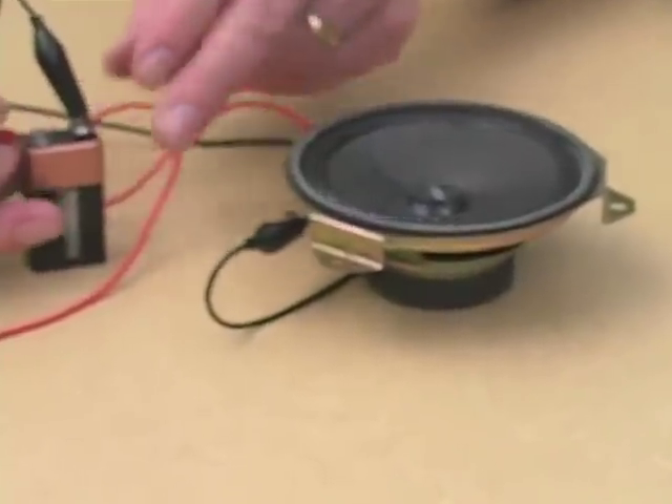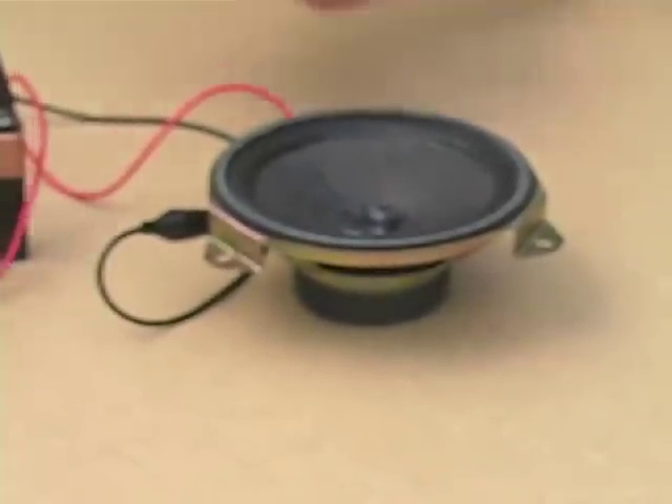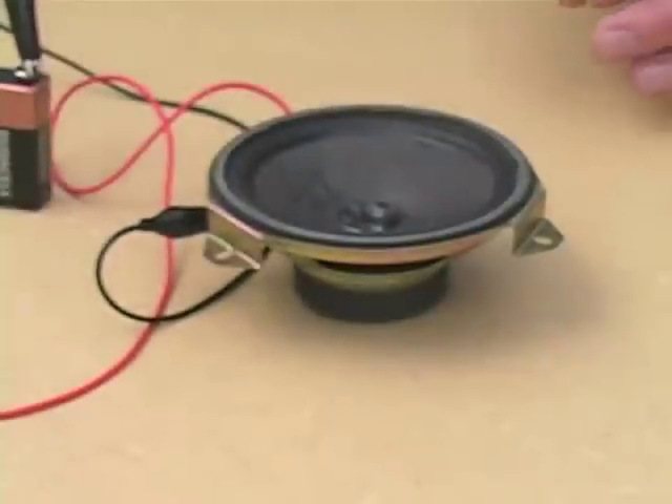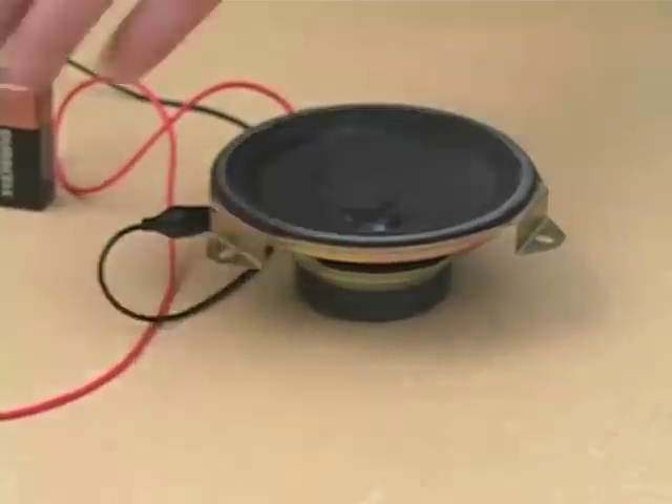So what we've done is we've made ourselves a rather odd little form of electrically assisted drum. It has some charm but is not really much to get excited about. However, we can go on.